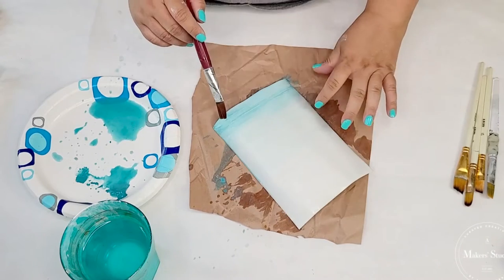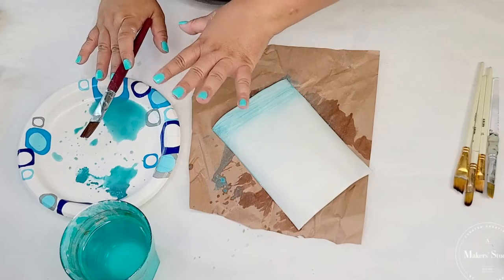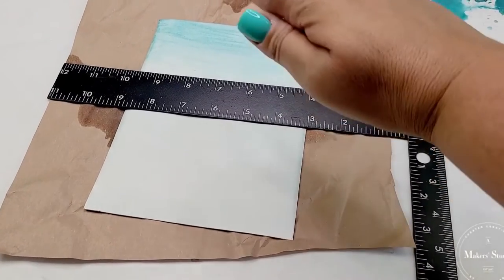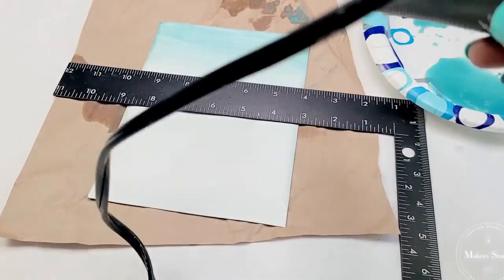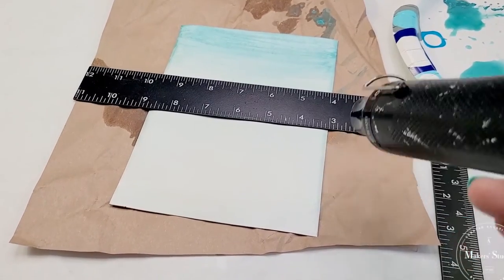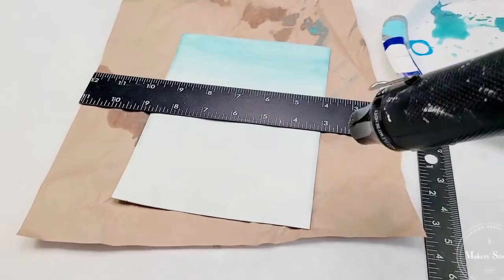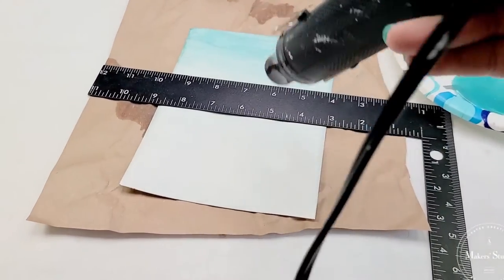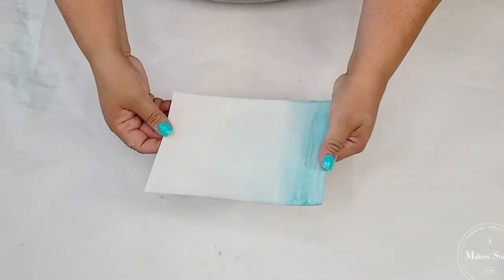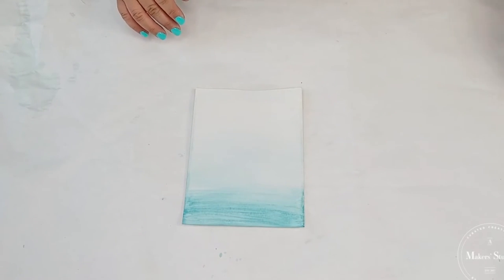I'm almost where I want it to be. I think I like it and I'm going to leave it like this — I'm not going to over-brush it. I'm going to let it dry completely, wash everything, and then come back and add one more step. Since it was curling because it was wet, I placed my square ruler here just to flatten it, and I'm using my heat gun to get it dry on a flat surface. So we're going to keep the square ruler in place and start drying it.